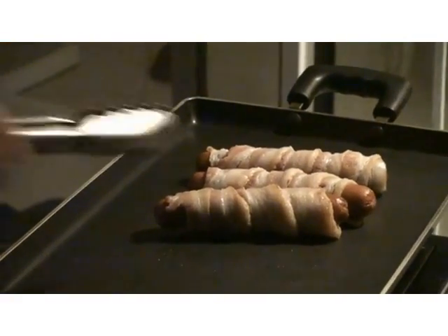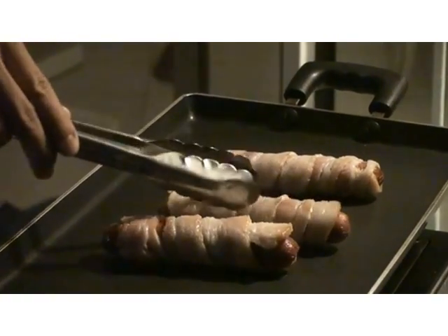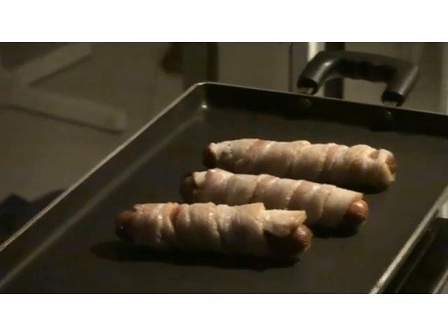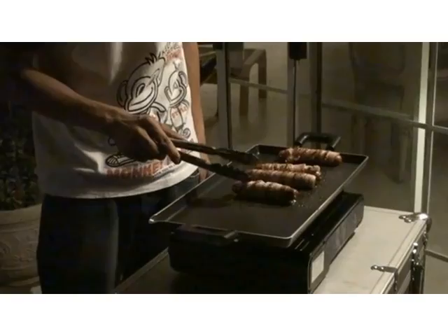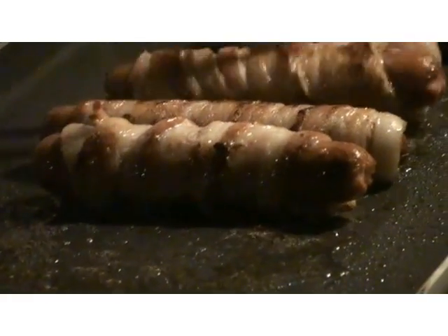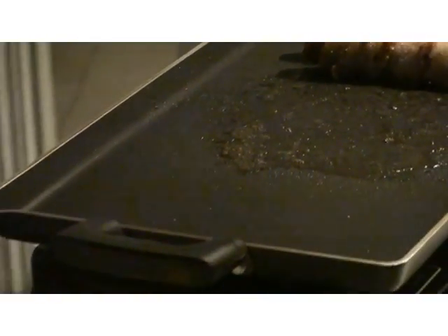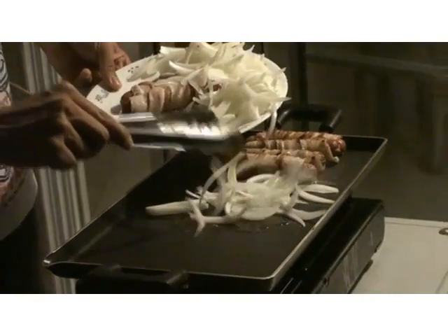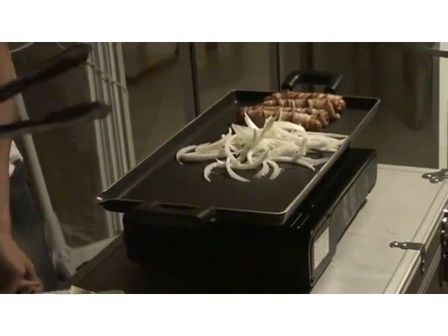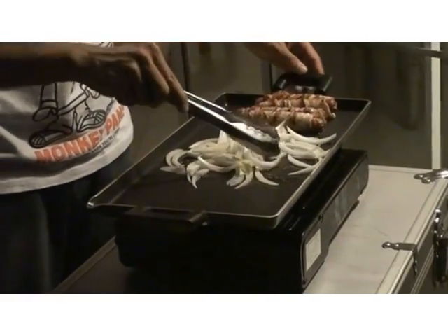Don't worry about it getting burned too much because the oil will come out sooner or later. Once the hot dog becomes about this much cooked, we'll move it aside and make room for our onions. You can add as much onion as you like — I'm going to put in this much for now. Just remember, don't let them stay on one spot too long because they'll get burned.